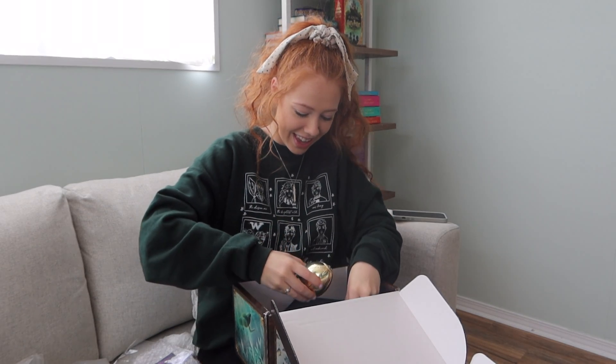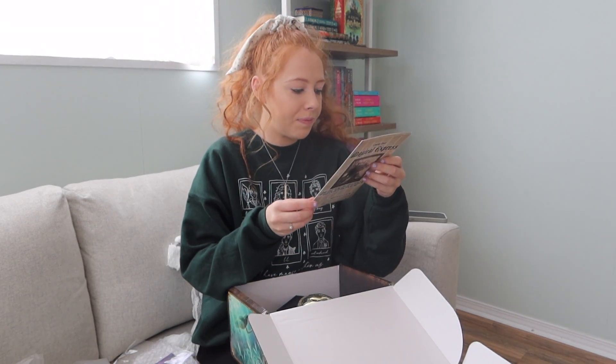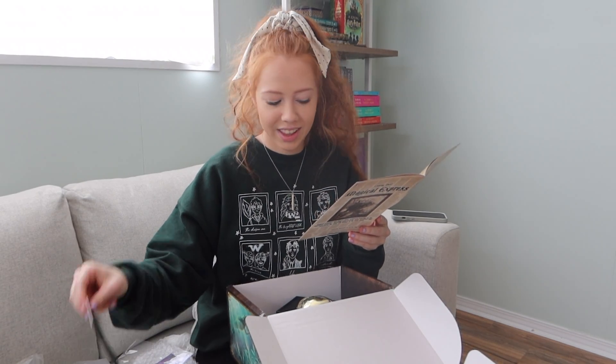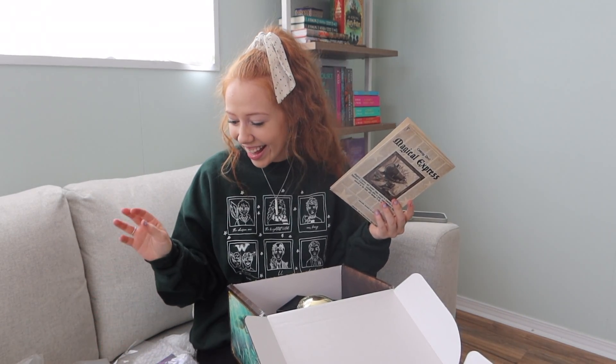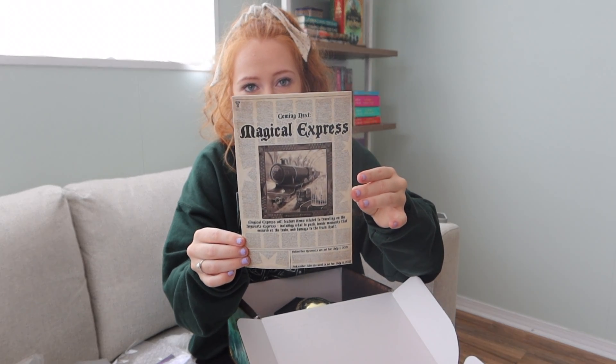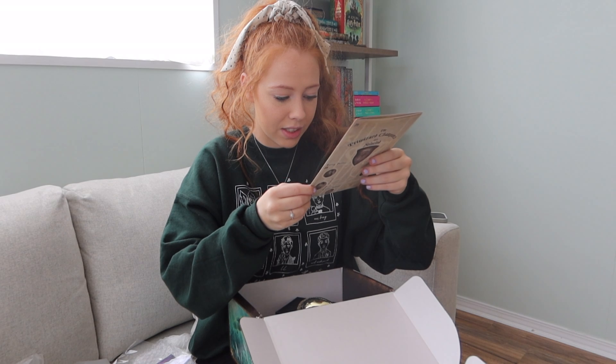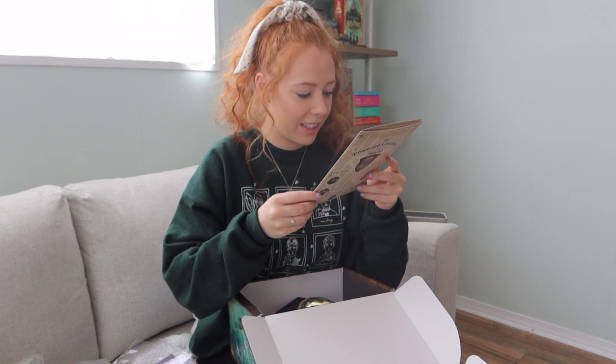Oh my goodness, okay, that is everything. Now I want to look at - 'Me, Myself and I would like to know: Merpeople Adventure Card' - that's what this is. This is the coolest thing ever. I am so happy with this. And then it says coming next is the Magical Express, so I'm so excited. Subscriber renewals are set for July 1st.